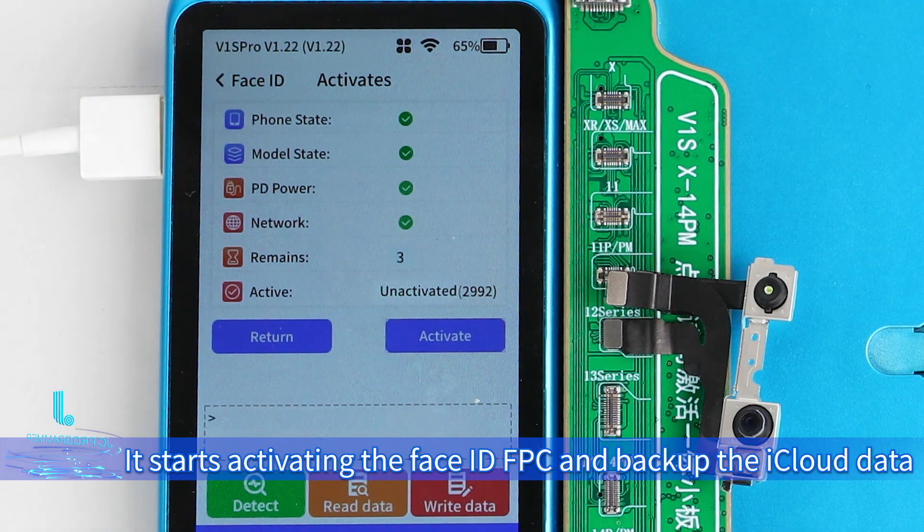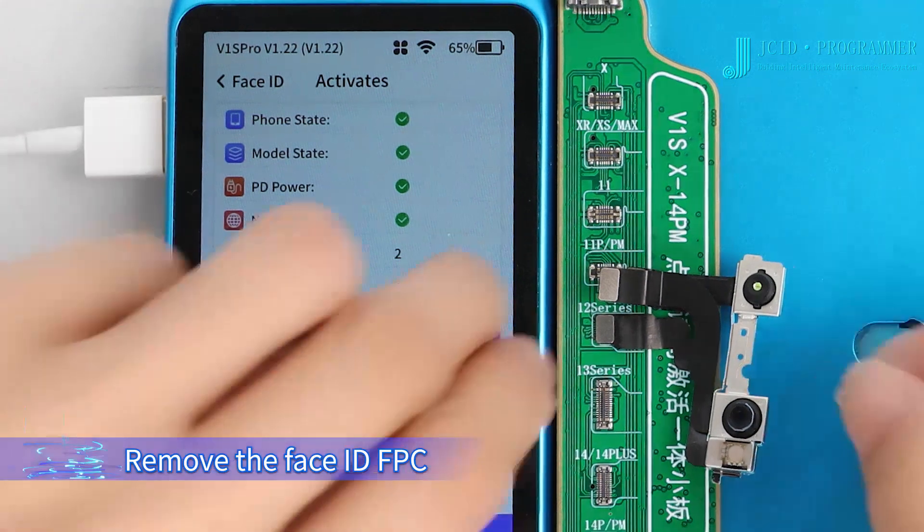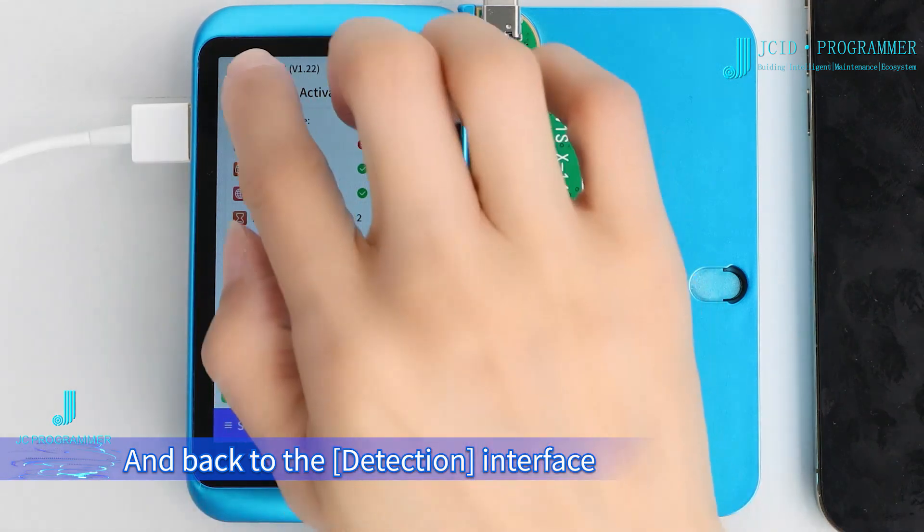It starts activating the Face ID FPC and backing up the iCloud data. When it shows 'Activate Successfully,' remove the Face ID FPC and go back to the detection interface.